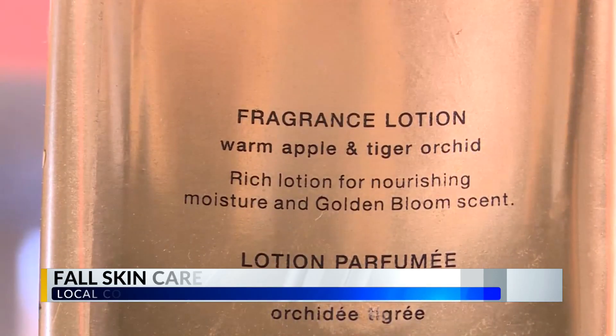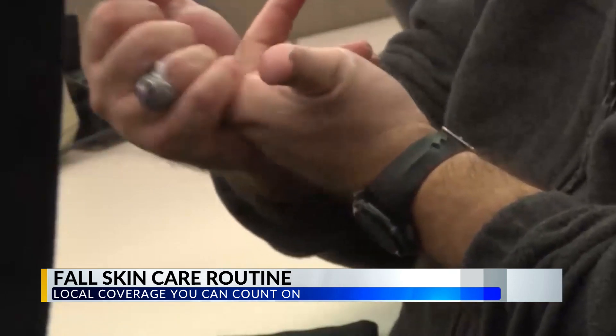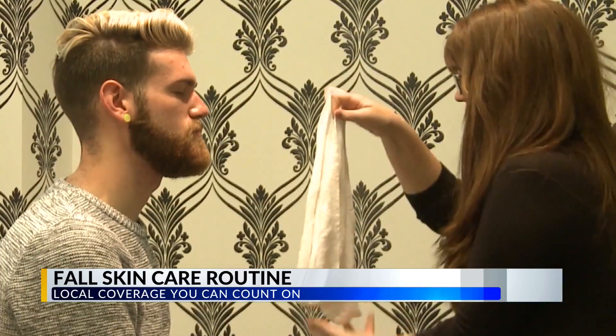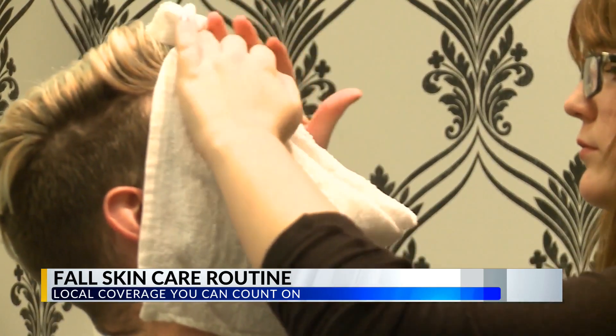Moisturizer is super important, but you really want to avoid fragrances if you're having issues with dry, itchy, irritated skin. Finding a fragrance-free, good thick moisturizer is really critical. You also want to make sure you're applying it at the right time — after a shower when your skin is damp is when you'll get the most out of it. It locks in that moisture, and this is true for men and women, for your whole body too.